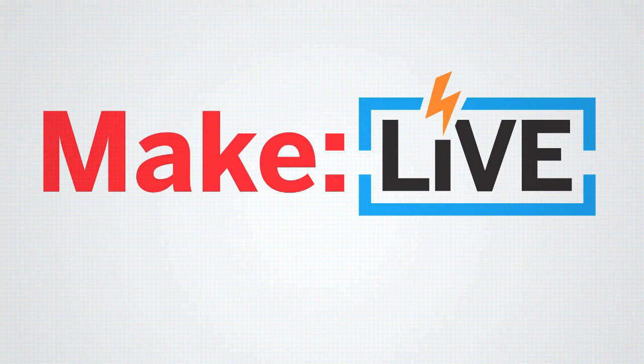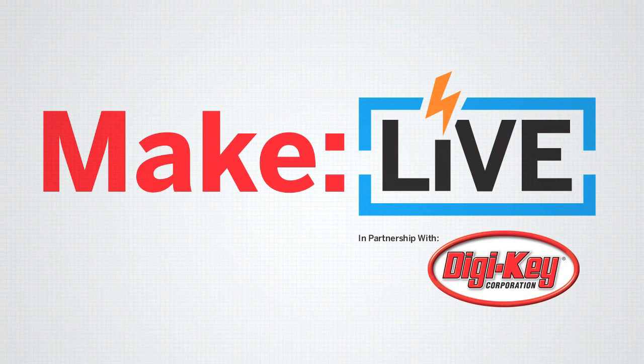This archived clip from Make Live is brought to you by Digi-Key. Join us live every second and fourth Wednesday of the month.